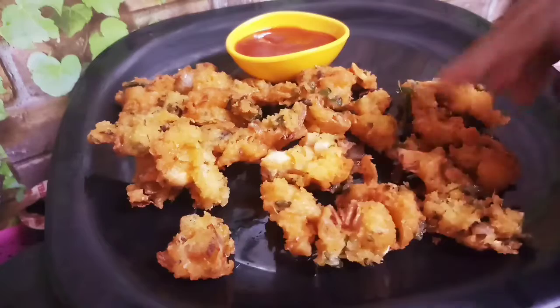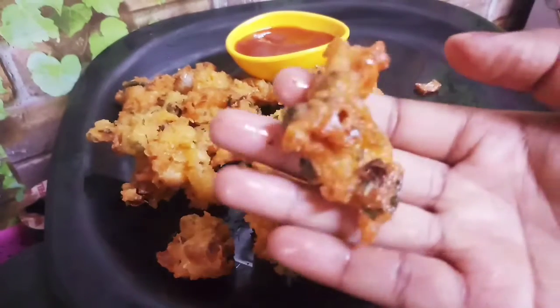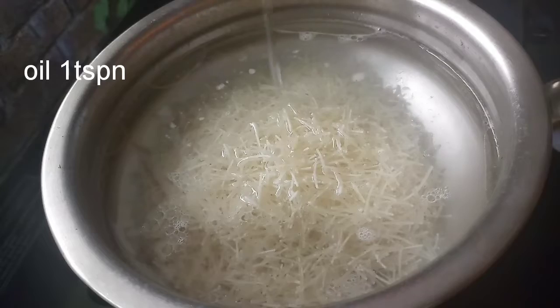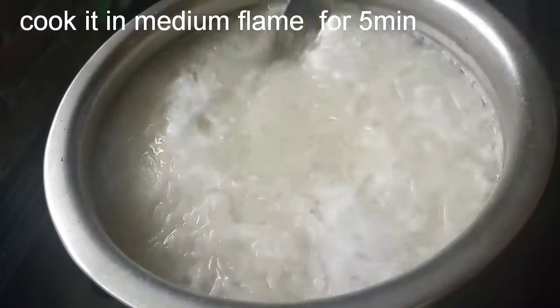If you want to subscribe to the channel, please click on the subscribe button. I will cook it in 3 glasses in a small bowl, and half a teaspoon.